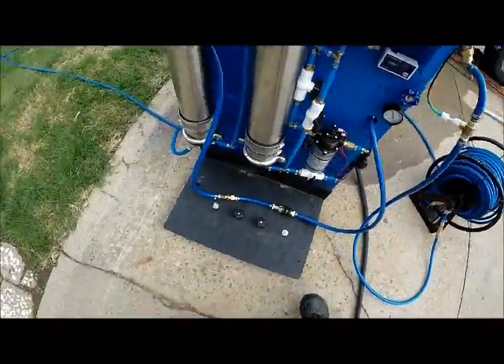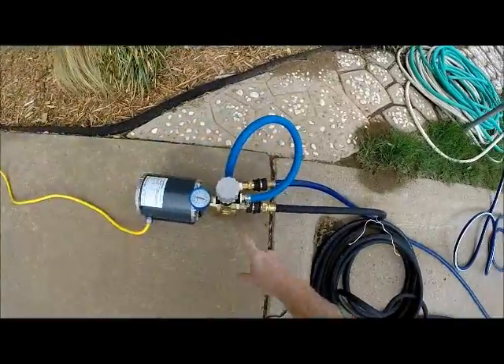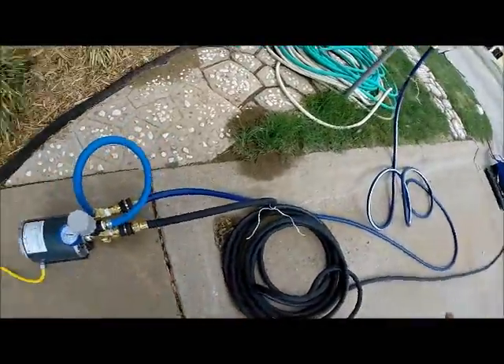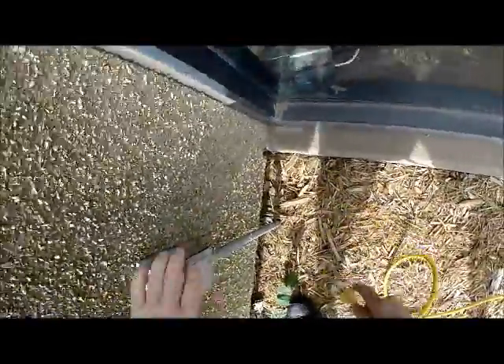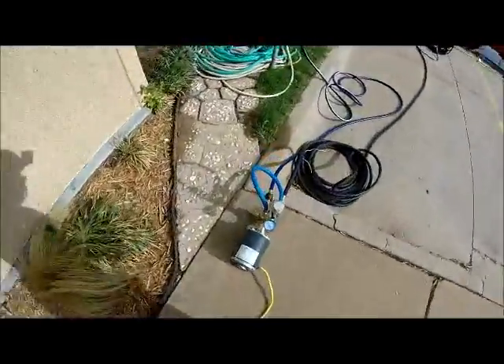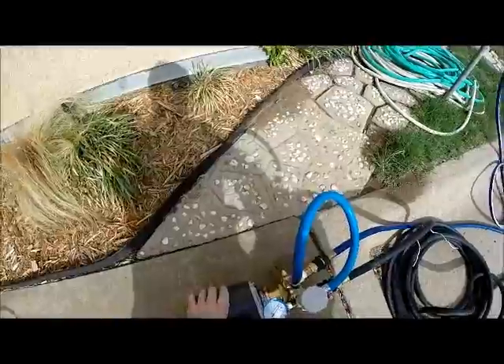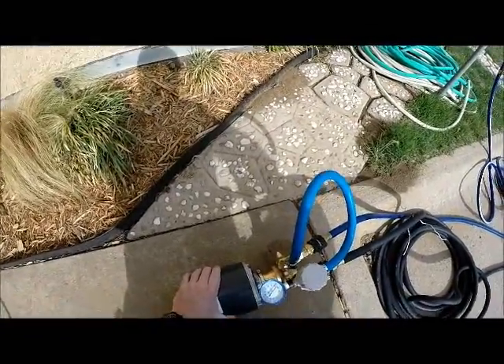My unit is set up here where this pump is going into the main feed of the water going to my unit. I'm going to go ahead and plug it in. When you plug it in, it starts running. It took that almost 60 PSI and took it up to about maybe 110.